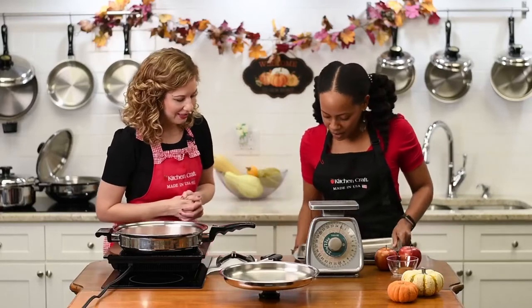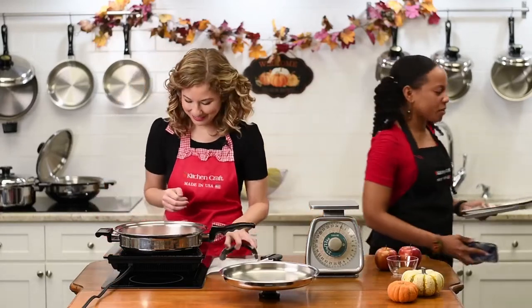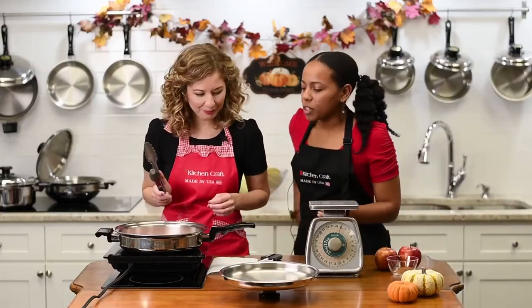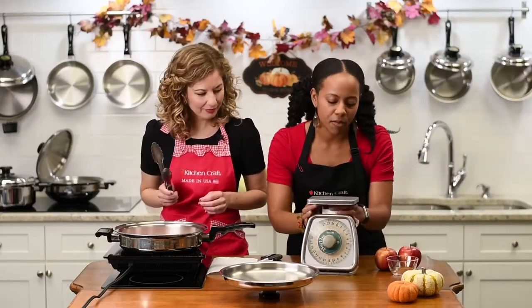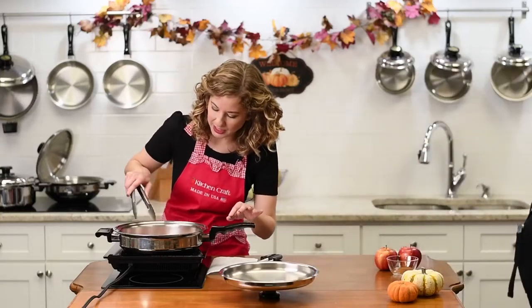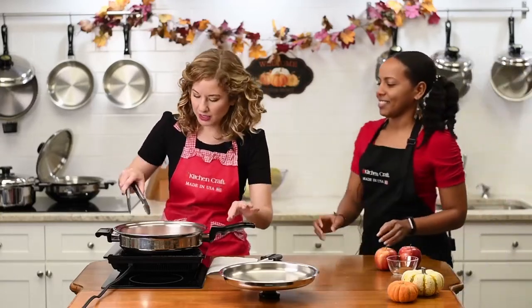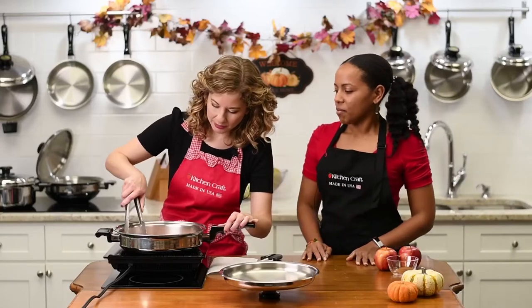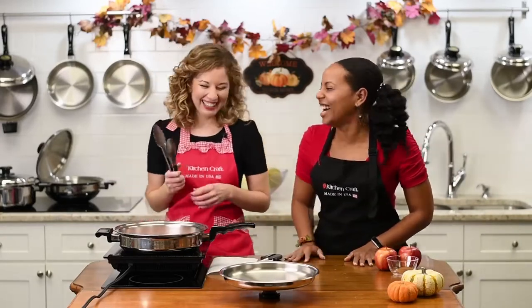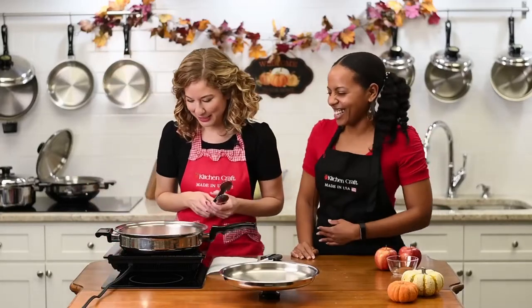For the pork chops — once we flip, I'm going to set a timer. Usually if it's ready, if it's brown, it should turn pretty easily. Let me take a peek. It could take maybe another minute or so — it's not lifting easily quite yet. We'll give it a little more time.